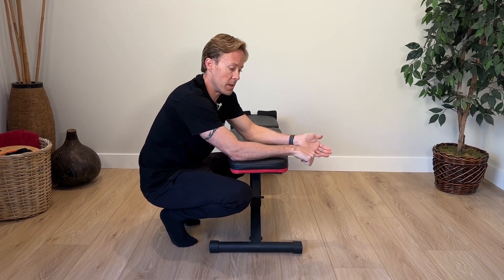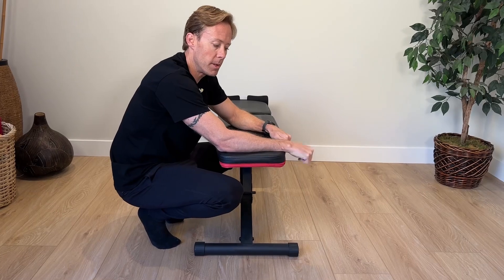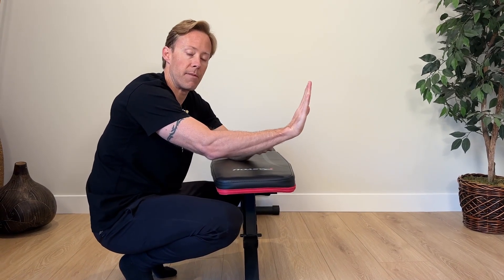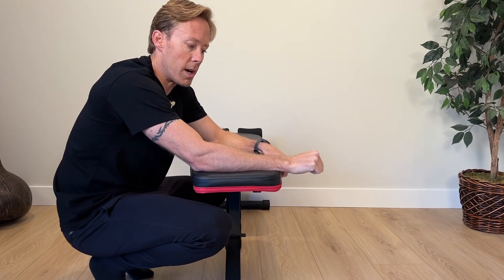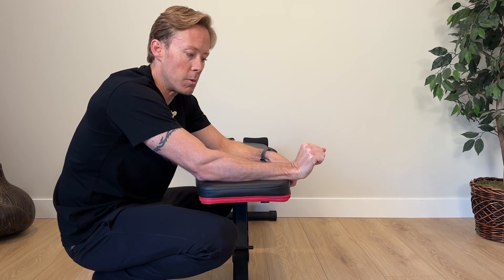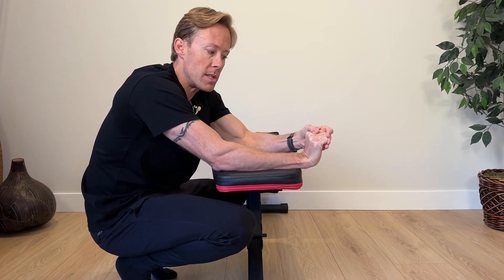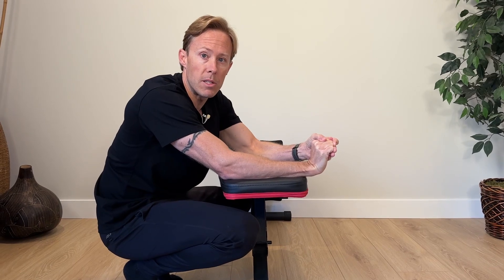For wrist extension and wrist flexion, position yourself so your forearm is on a surface like a bench or chair with your hand off the edge so the wrist can move freely. For wrist extension — bringing the wrist up towards the back of the forearm — keep your fingers lightly tucked into a fist. Straightening your fingers will tension the finger flexor tendons and limit your range. Work on active range of motion first, then use your other hand to push and stretch. With joints, low-load long-duration stretches work better — hold right to the point of discomfort for up to two to ten minutes.